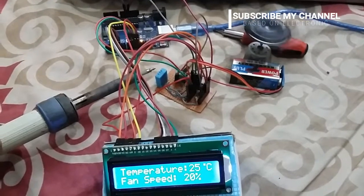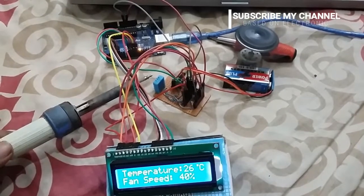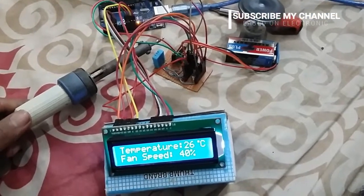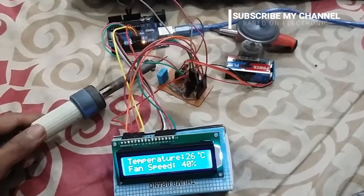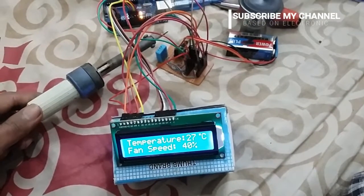You can see on the LCD that as we provide more heat to the sensor, after some time the temperature increases. The LCD shows the temperature rising: 27 degrees, then 28 degrees.